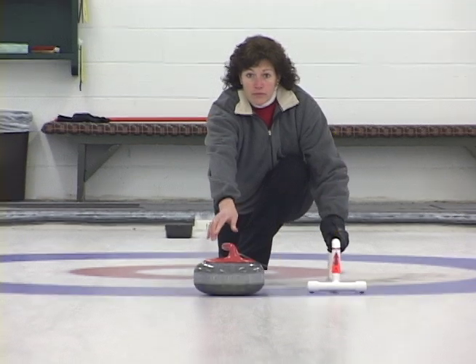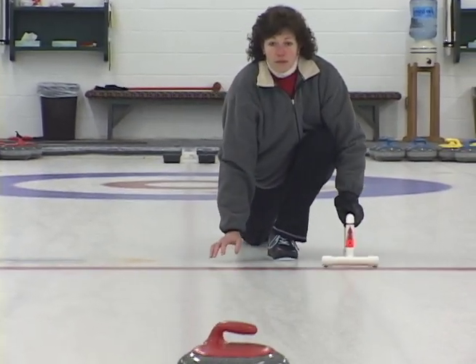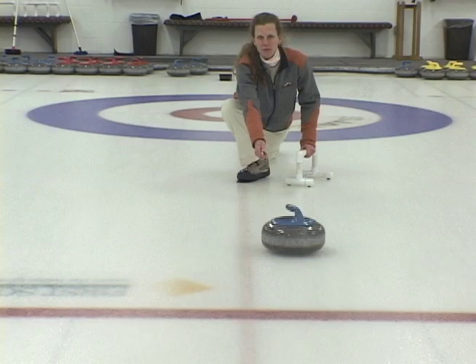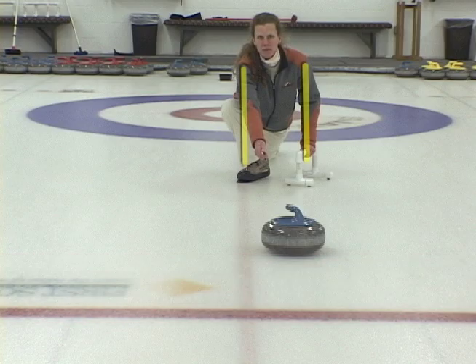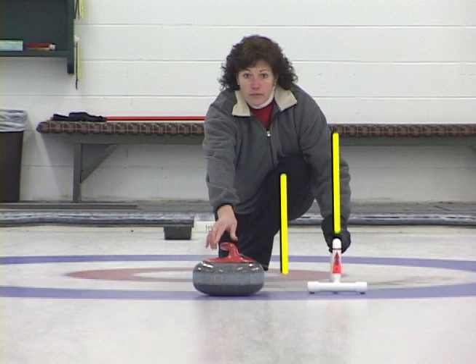There is no support on the right side of the body. Notice how, at the end of the delivery, she drops her hand to the ice for support. How many pebble burners do you have in your club? The Utica Balanced Delivery offers solid, balanced support on both sides of the body. The conventional delivery offers support from only one side of the body.